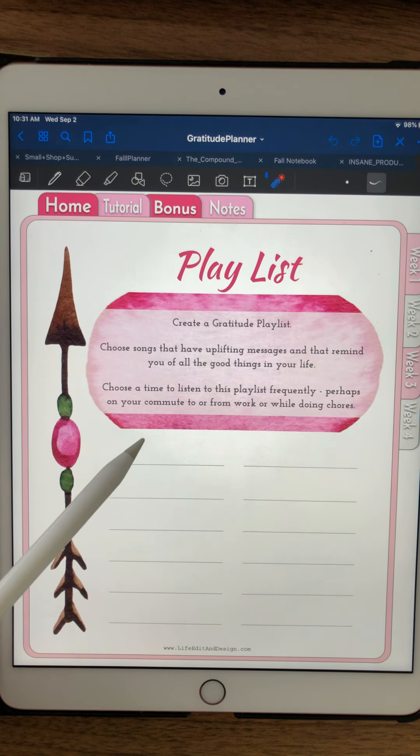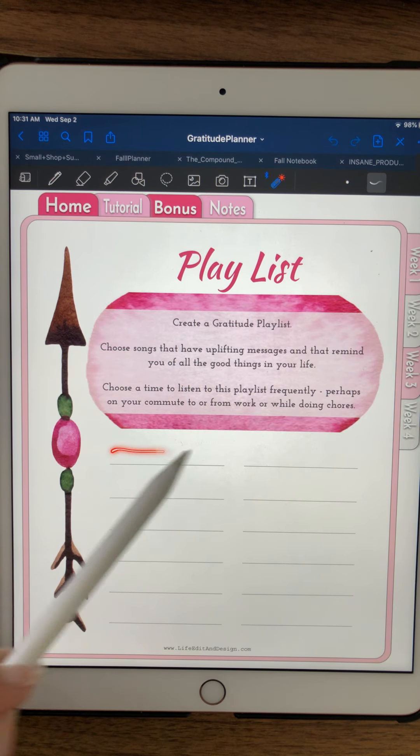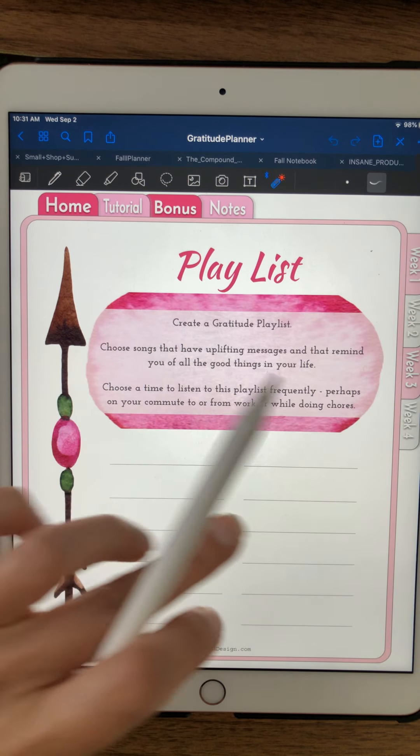You can also ask people: what's your favorite gratitude song or feel-good song? One of my favorites is 'Walking on Sunshine' by Katrina and the Waves. Have those as your go-to songs that you can always come back to when you need a little pick-me-up. That's your playlist.